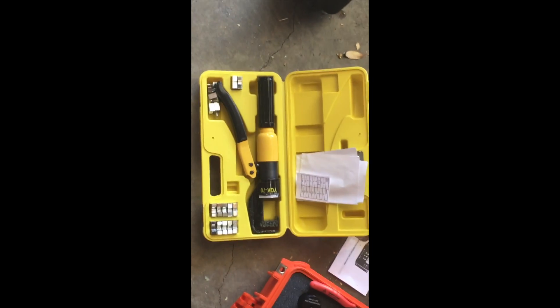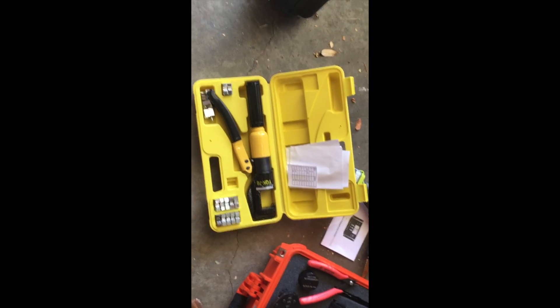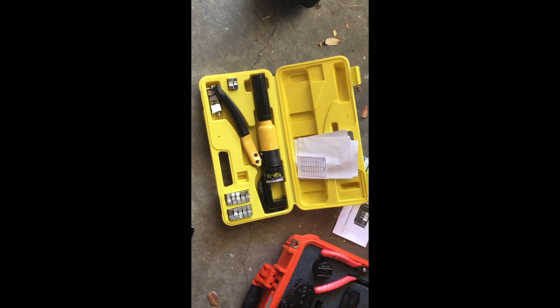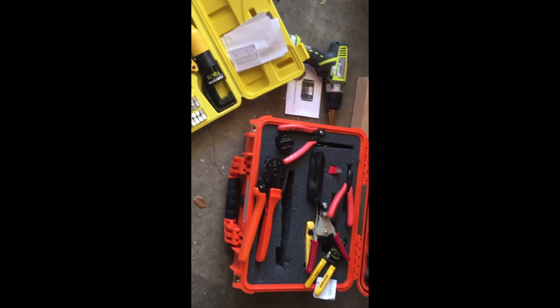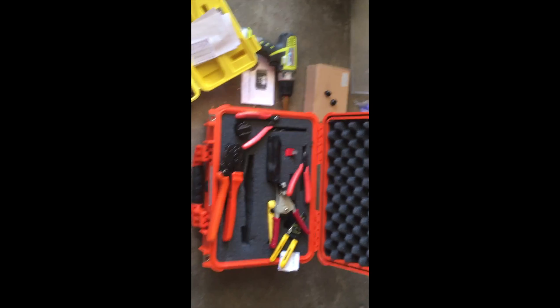I really did like — like I said earlier, a lot of this is kind of redundant — but I really did like this YQK-70. It's a really nice, heavy duty tool. It really kind of smashed the connections down and made them look professional. These were some of the tools that I used.